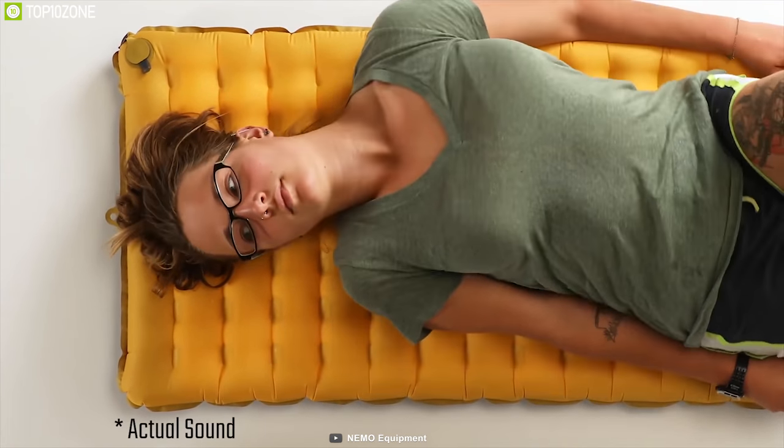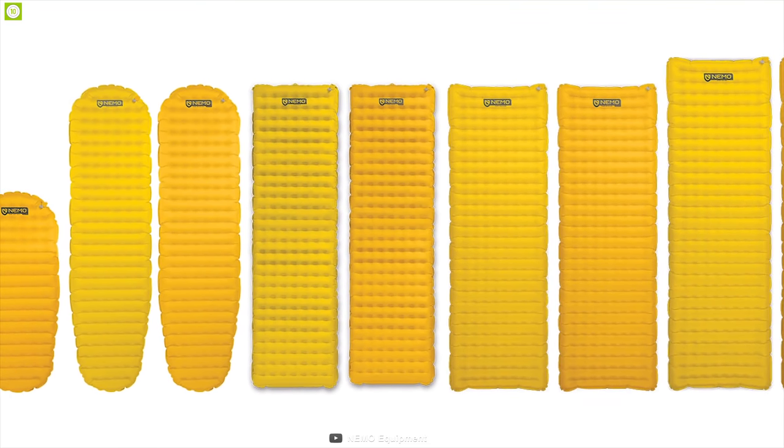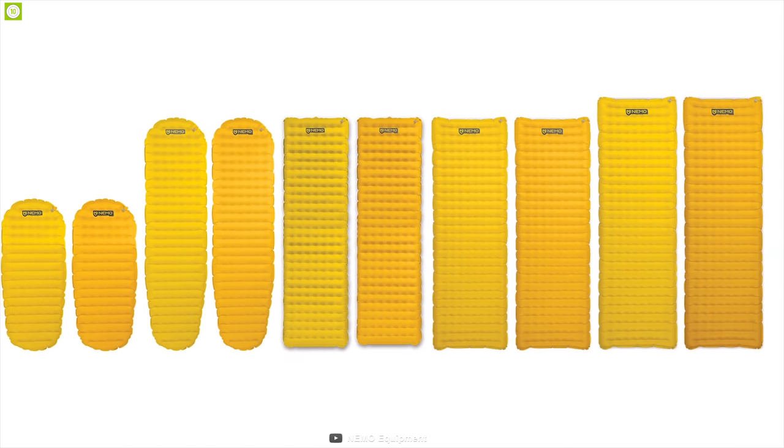It has puncture-deflation resistance which keeps your elbows and knees from touching the ground, and produces no loud crinkly noise when shifting at night. The sleeping pad is made in a wide range of sizes for exact backpack and tent pairing.